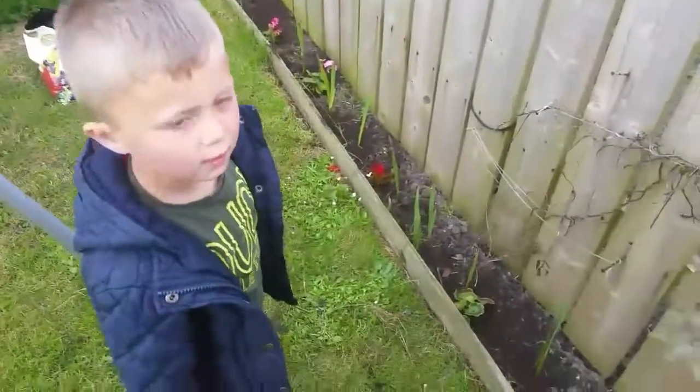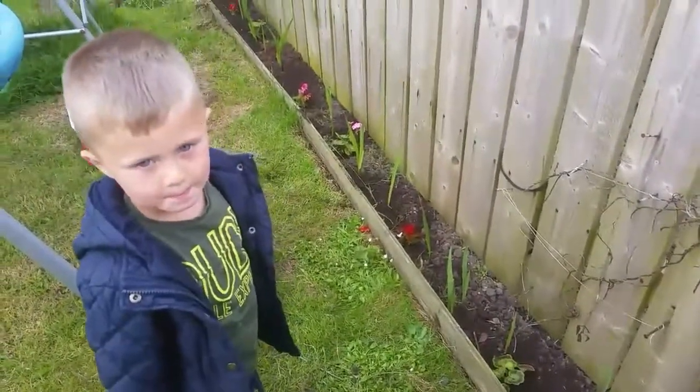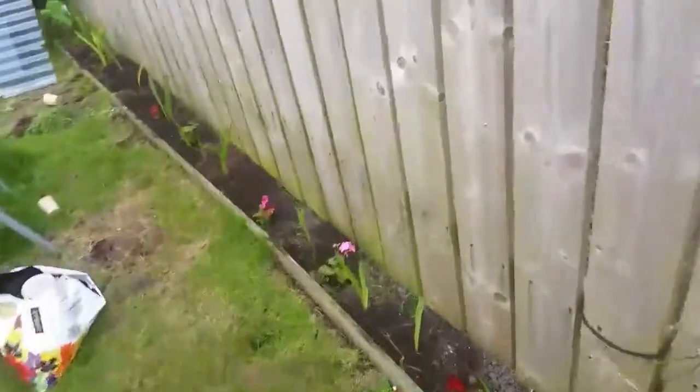Last step to do - what's the last step? Water them. So we're going to have to fill our watering can and come up and water them now, aren't we, son? Come on then, get it filled up. Think he's done a pretty good job!